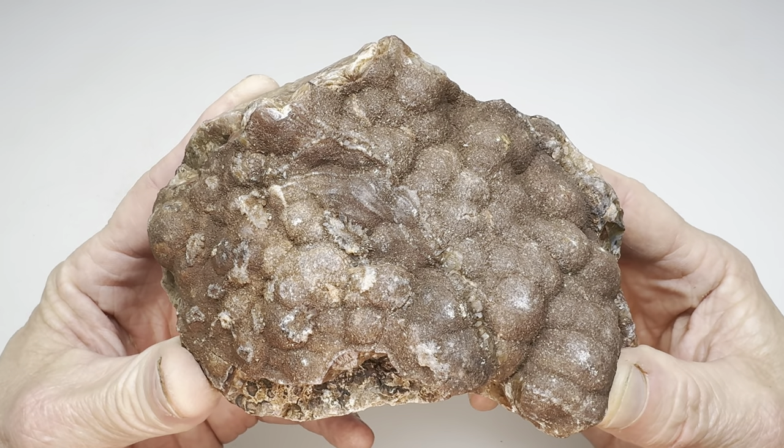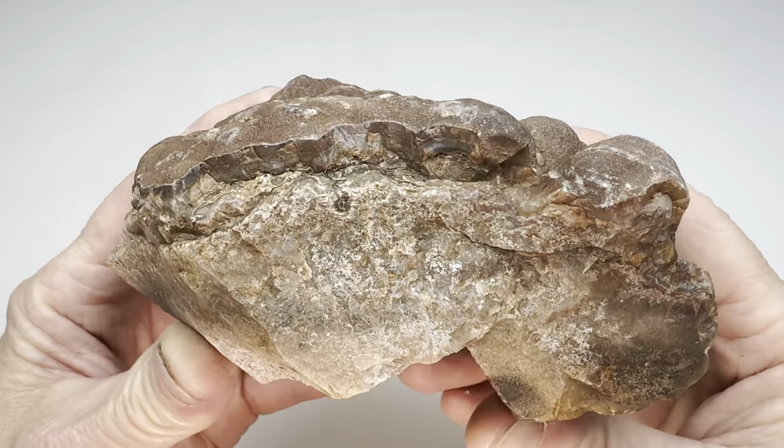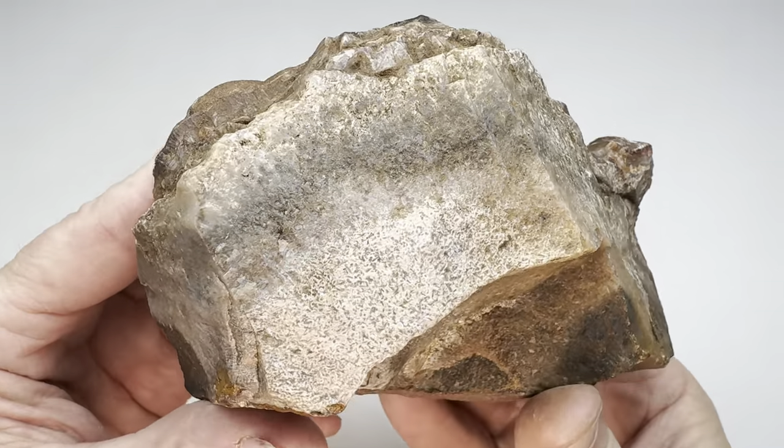Hey there, rock fans. It's time for another slabbing video. In this video, we'll take this rock that I found out at the Coconut 06 Ranch, over there in West Texas, where all the cool rocks are.